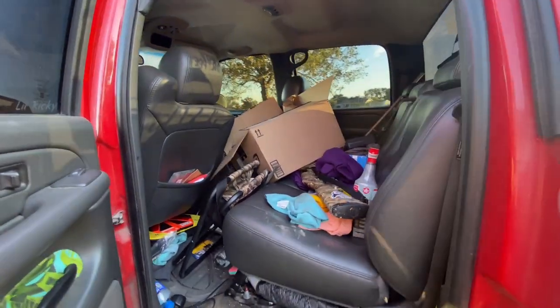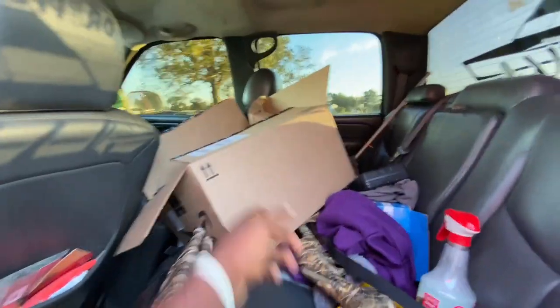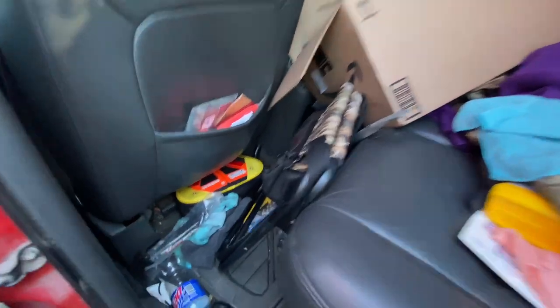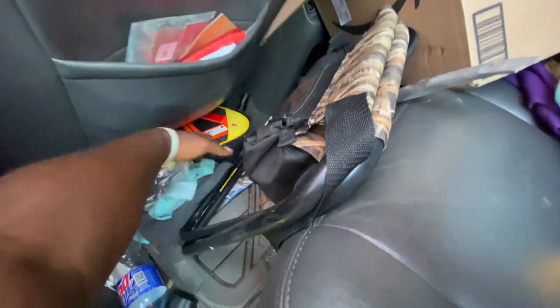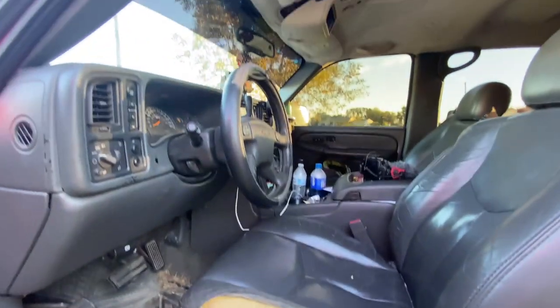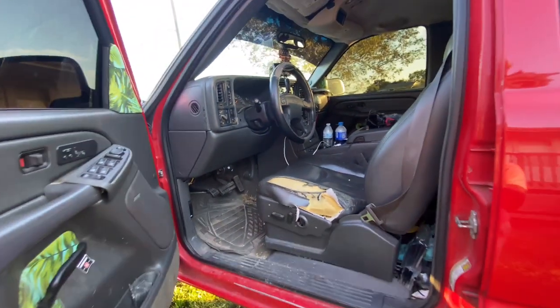Back seat's full of stuff. I got my shotgun, my dove seat, new fog lights there — probably don't even need them — just a bunch of stuff. Dove shells, jumper cables and stuff in there. Seats are torn up, gotta do that. I don't even drive this truck. Got my camera right there. I just need to redo this whole thing.